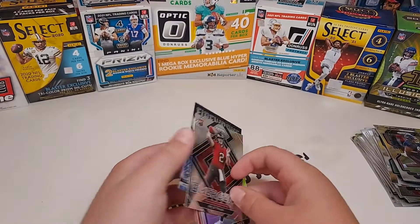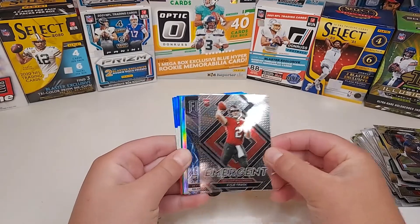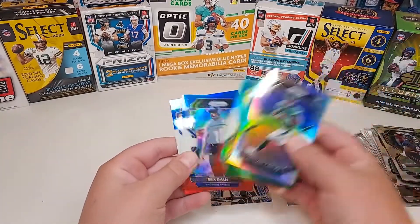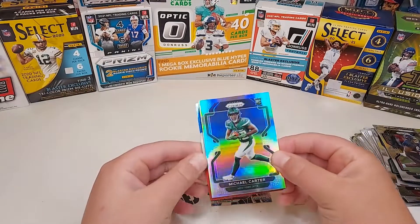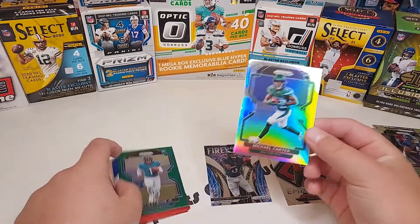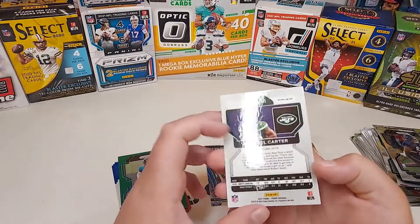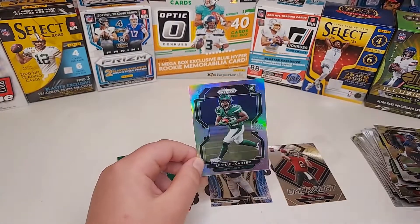We got trolled big time. Hit recap: Emergent Kyle Trask, Devonta Smith Fireworks, Michael Carter Silver, Travis Ettienne Green, Doakes, Ryan, and Christian Barmore. Good luck to Lively Card Collector — I think you might win it this time. Our best card is probably the Michael Carter Silver. I'll do some research and put the value of the best cards in the comments. Drop a like, subscribe, go subscribe to Lively Card Collector, and we'll see you guys on the next one!